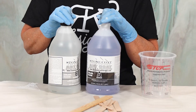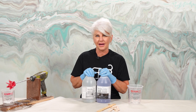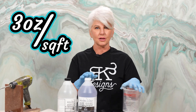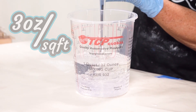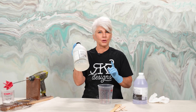Let's talk epoxy. We use Stone Coat Countertop epoxy — it's a one-to-one ratio and it's mixed by volume, not by weight. Our recommended amount is three ounces per square foot; depending on what epoxy you use, it may change. For this video, we're going to mix up 18 ounces — nine ounces of A and nine ounces of B, by volume, not by weight.